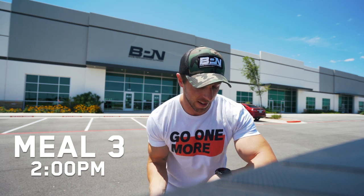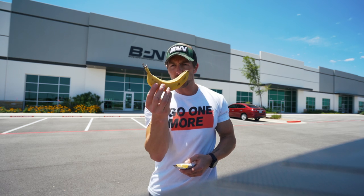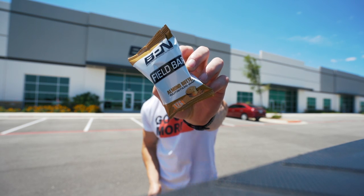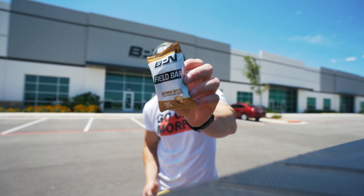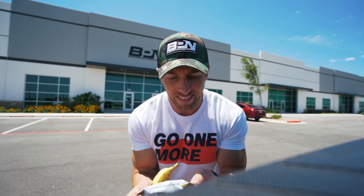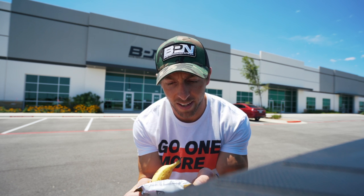For my pre-run meal — it's now about 2 PM, I'm about to go on a podcast with a few other calls after — I'm going to do one banana, which is about 25 to 30 grams of carbs, and then a Field Bar. This is actually a new flavor of Field Bar — almond butter — it just went live today. Check out the ingredients: roasted almonds, honey, whey protein isolate, and natural flavors.